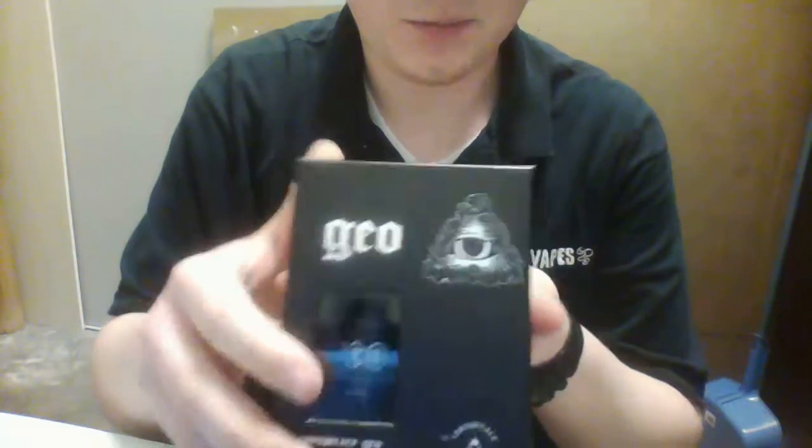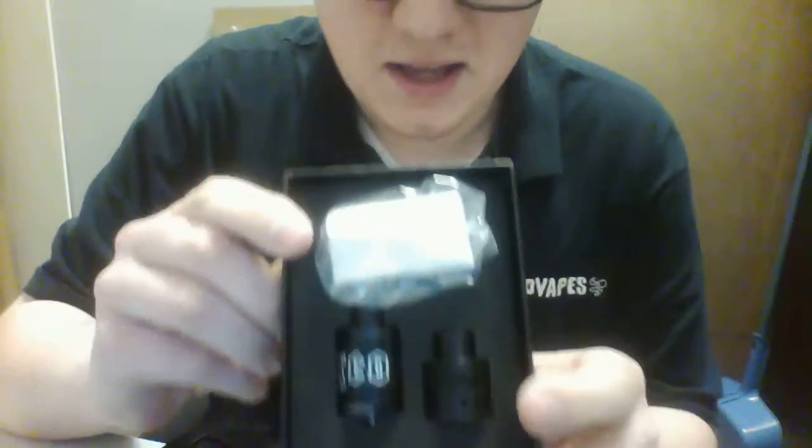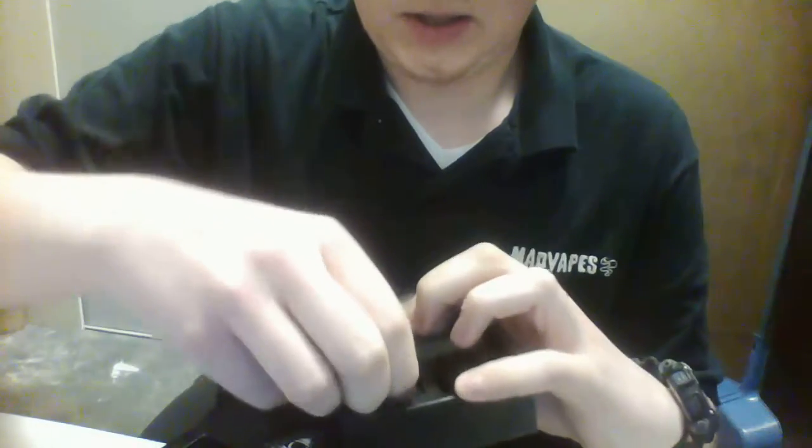So here's the box that it comes in — it's pretty nice. You can see the RDA through the little panel right here. You just lift that up and there's the RDA itself. You also get basically like a slam cap for it with a bigger chuff on it. Let's just pop this out of here real quick.